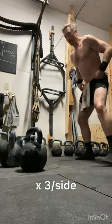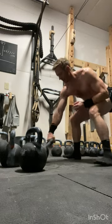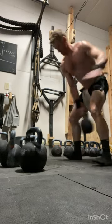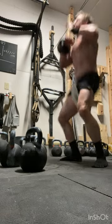Rocking 170 boys, okay let's hit it. 3 per side — clean, squat, push press.